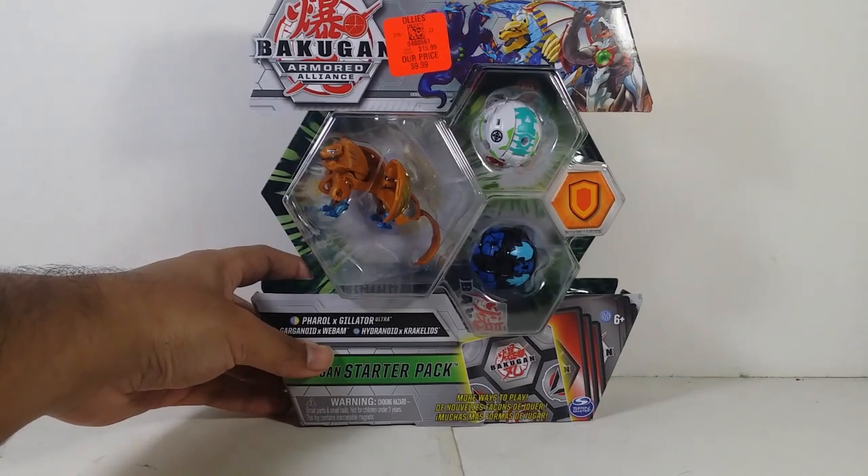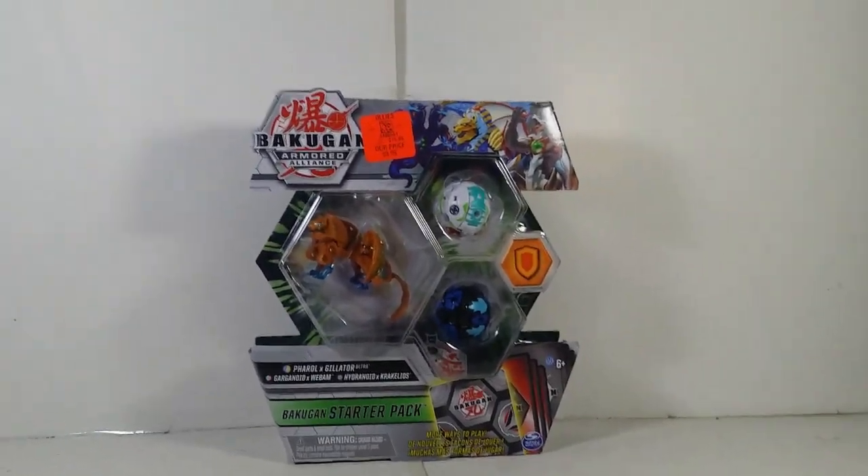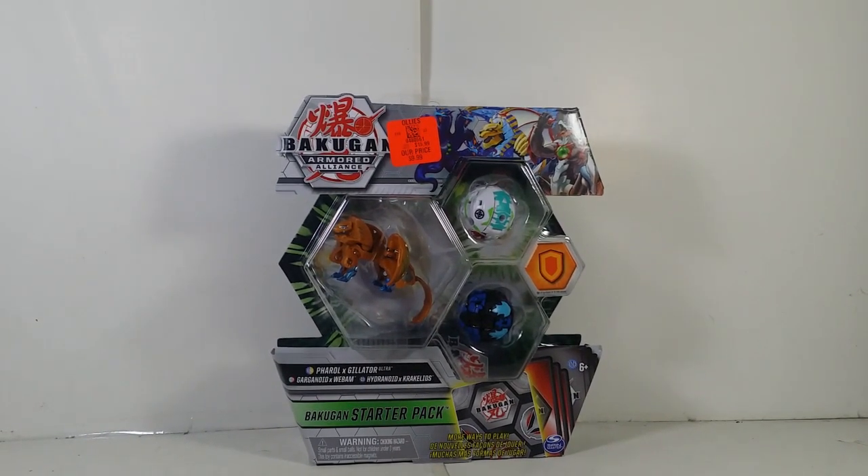Hey guys, what's up! Today I'm gonna take a look at another Bakugan for you guys, but this time we have one of the Generation 2 line. I'm actually pretty excited for this. I went to my local Ollie's today and I'm actually pretty surprised about what they have. So the Bakugan I'm gonna take a look at is this right here — today's review is the Bakugan Armored Alliance.